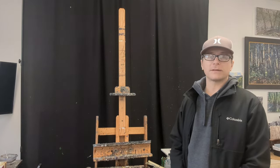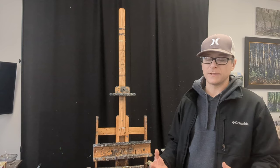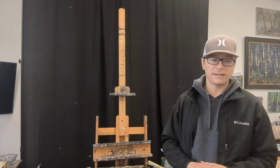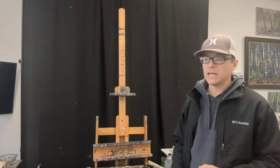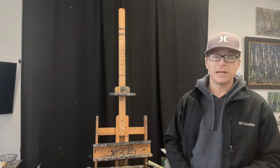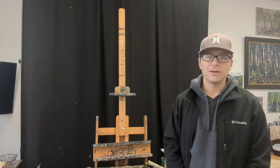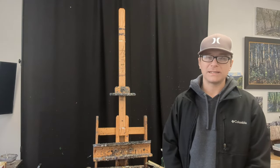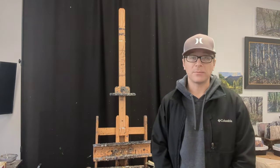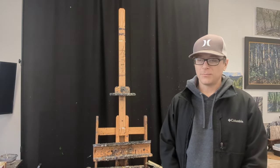Another thing the curtain does — and this might not be a big deal for everyone, but it's nice for me since I rent this studio — is I don't want to get paint all over the walls. I tend to be a messy painter and I sling paint when I'm working. If you look closely at the curtain you can see paint splattered on it — it works as a backstop for all that paint flying through the air and keeps it off the wall. I also have rugs underneath my easel to keep paint off the floor.